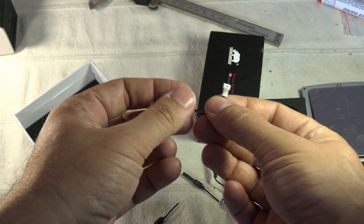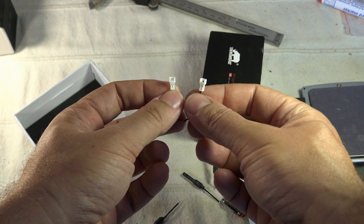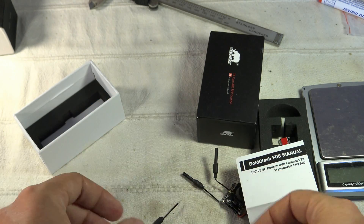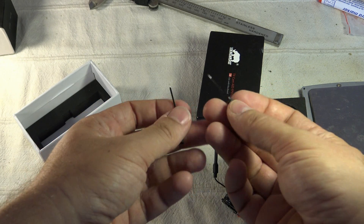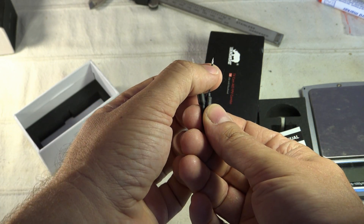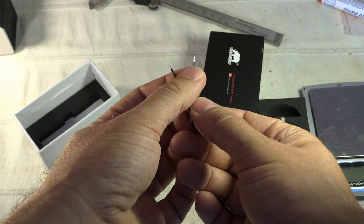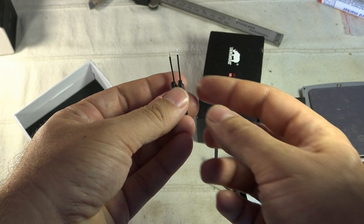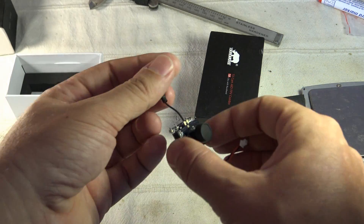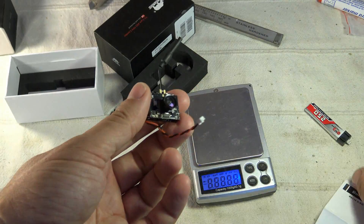There is a cable — it's a 125mm micro JST connector, male to male. And two spare 5.8GHz antennas — as you can see, they have a shielding outer and a very thin conductor. These are for if you need to replace your current antenna after a crash. Here is the module — I'll remove the lens cap and give you some weight information.